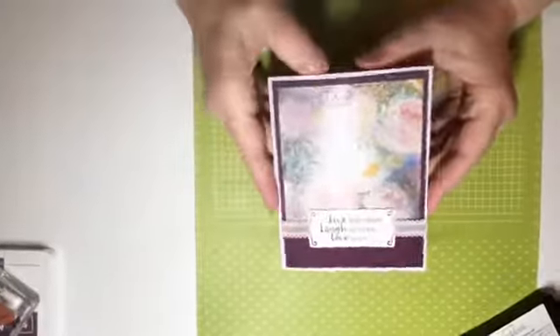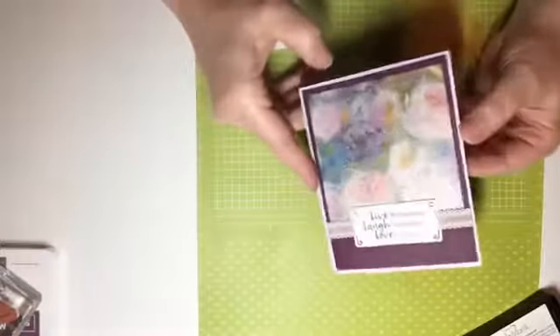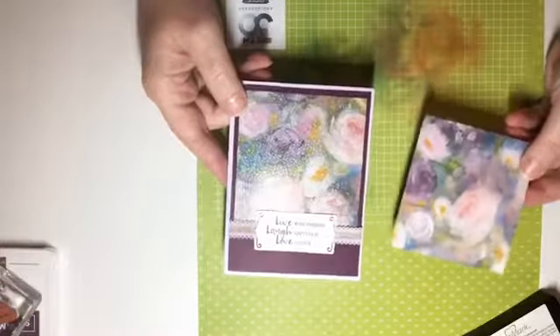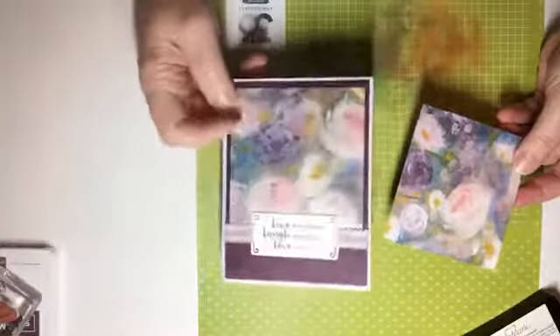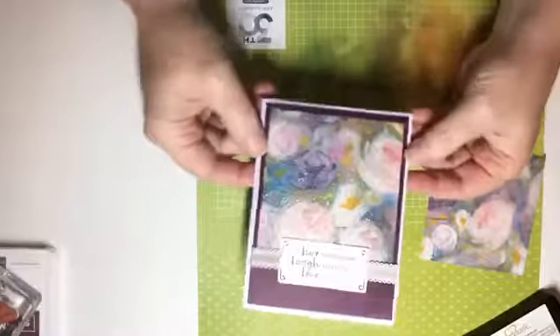This is tonight's card. I'm hoping you can see the shimmer on that designer series paper. See, this is what it looks like normally — just plain old paper, which is very pretty, but we're gonna add the wow factor and take it up a notch. I made this yesterday and I've been playing with it, rubbing my hand on it, and I'm not really losing very much glitter off of it.